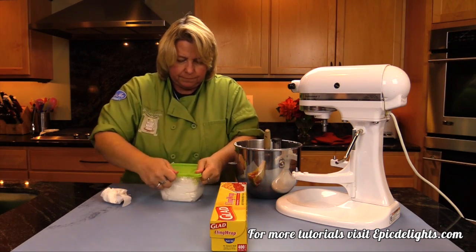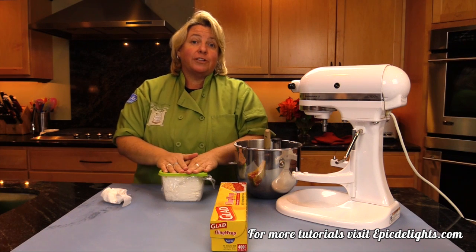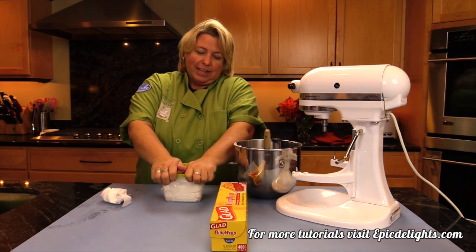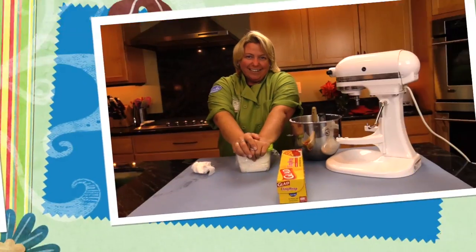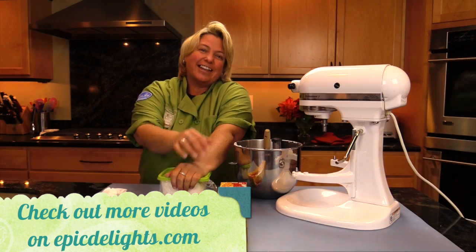Go ahead and put the lid on, get any air out. And then you just want to store this at room temperature — you never put it in the refrigerator. Even after you've iced with royal icing, you never put it in the refrigerator because it actually melts it. So that's how easy it is to make royal icing. We'll catch you next time.